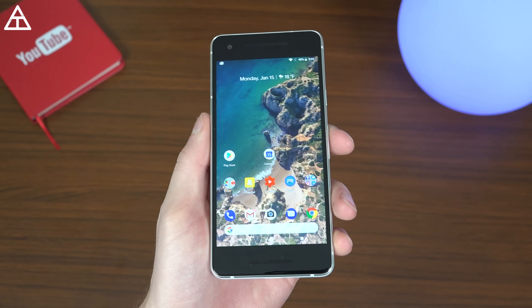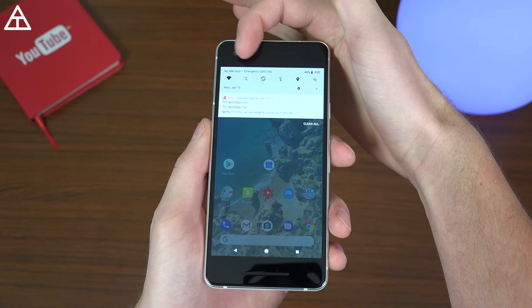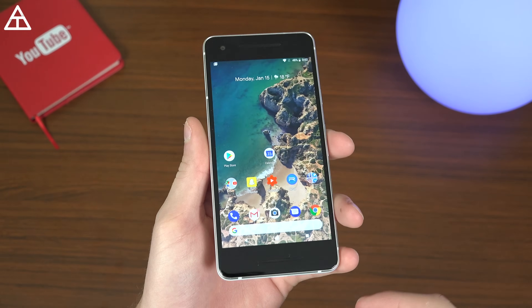So the first tip is just a tip for battery life. When you're not using it, turn off your Bluetooth and Wi-Fi radios, that way it's not scanning anything in the background. Very simple one, but it will actually help increase battery life.